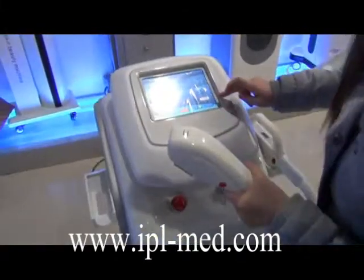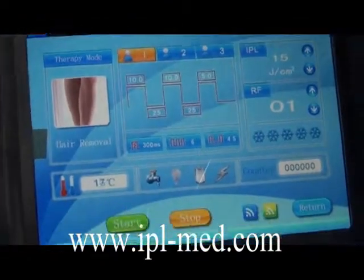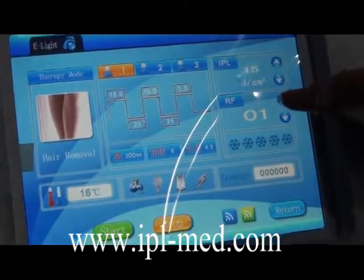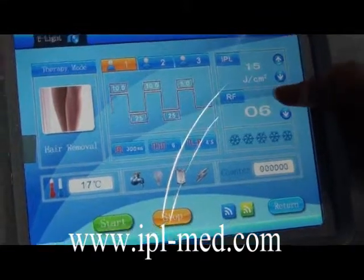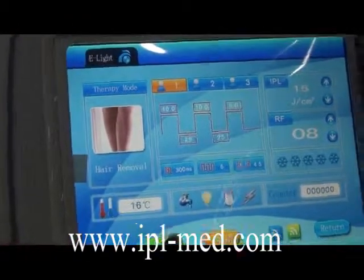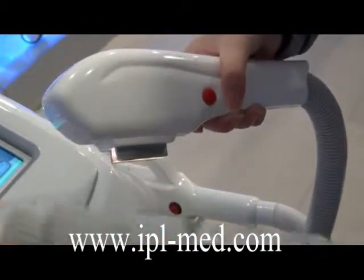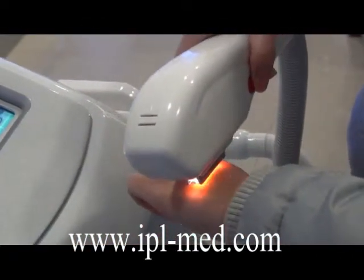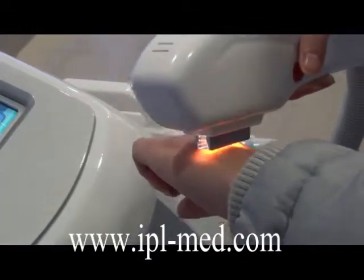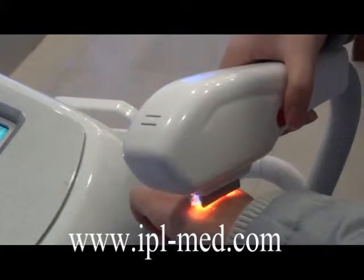For hair removal, use the dedicated hair removal handle. Choose the hair removal mode, select the right skin-tone model, adjust the IPL and RF energy, and then press the red button to start working. Remember to always close the handle firmly against the skin.